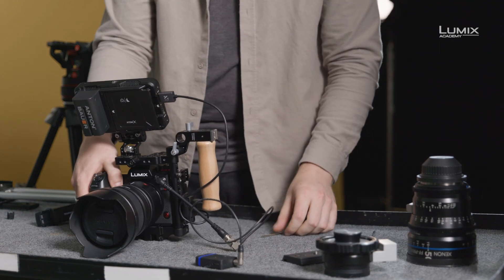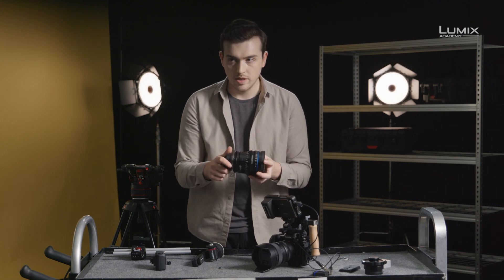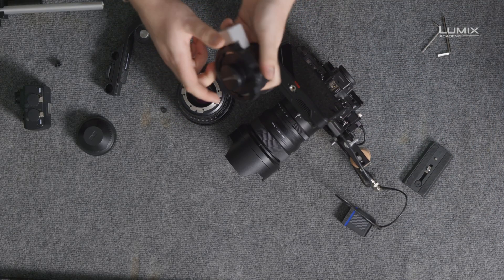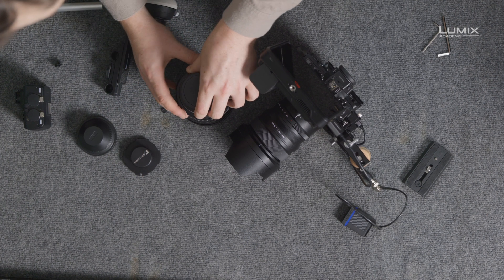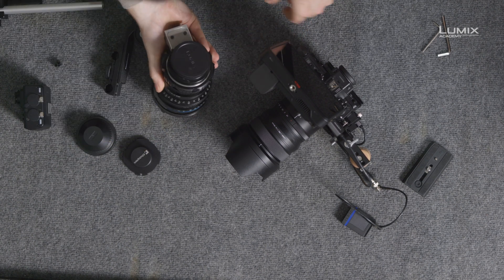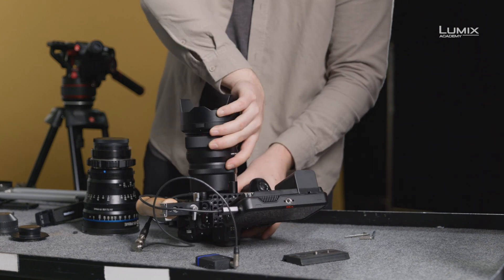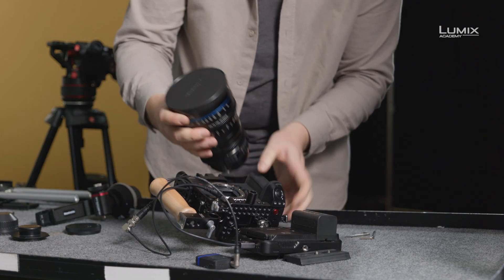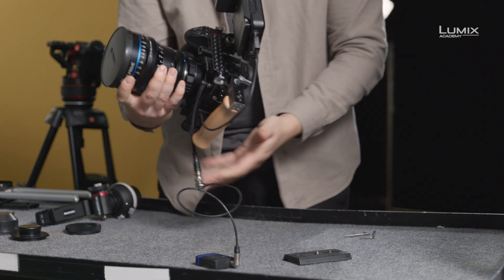The other thing we might want to do on this production is run with a cinema lens. Here we have the Schneider Xenon cine lenses, and we have an L-mount to PL adapter. Simply place the adapter onto the lens, lock it down, and we've now converted our cinema lens to L-mount. We then remove the Panasonic lens, take this one, and attach it straight down onto the S1H.